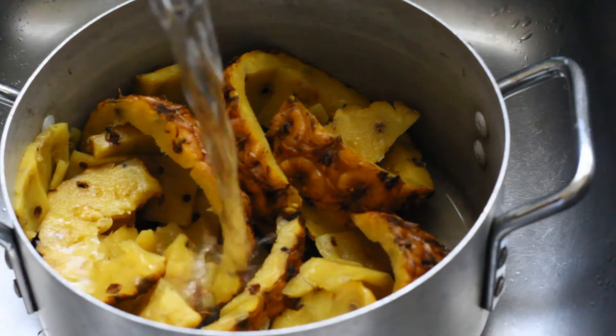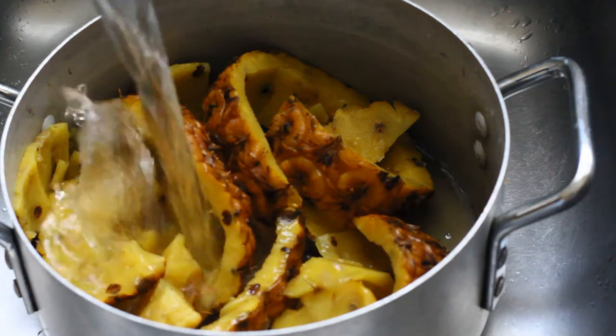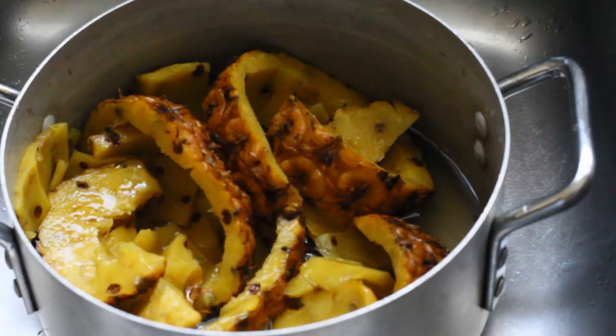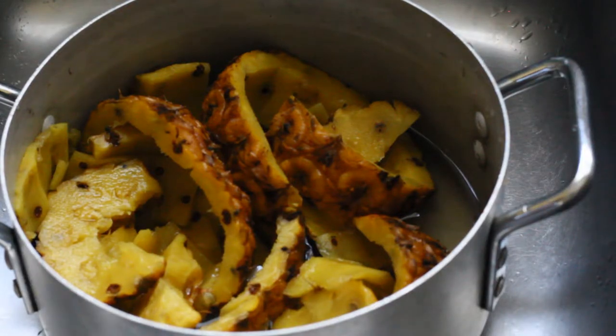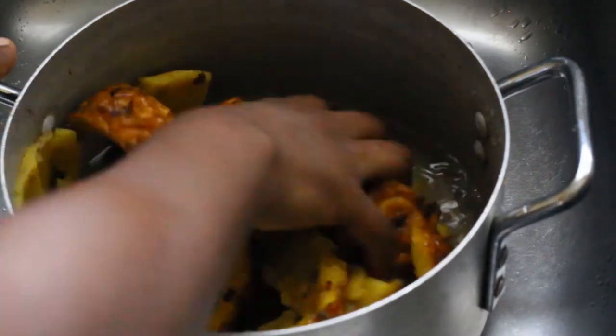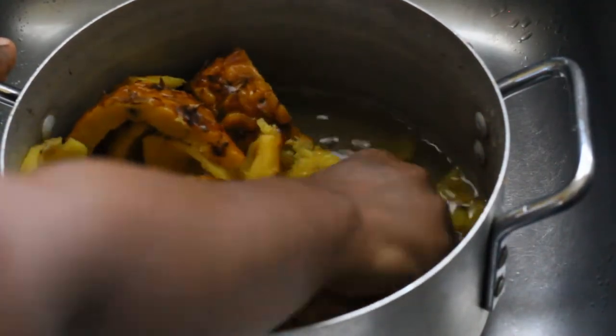Once you have separated the juice, add clean drinking water to the remaining pineapple peelings and then use your hands to squeeze out any of the remaining juice, because we want to utilize these peelings as much as possible so that we can get enough juice.